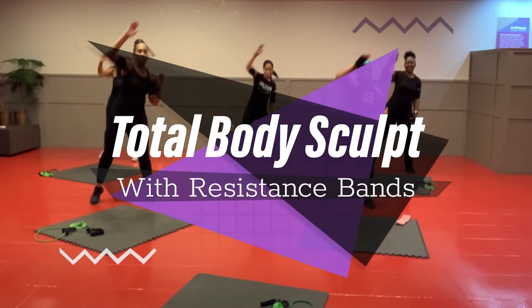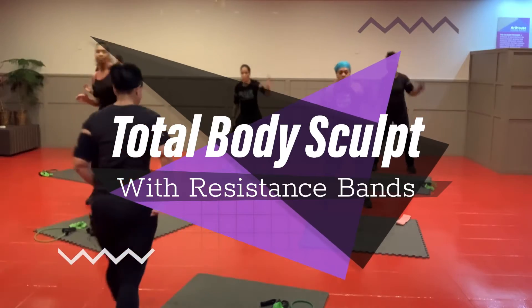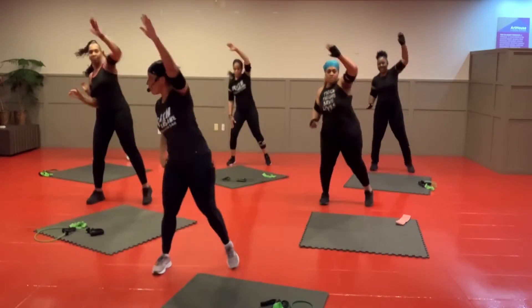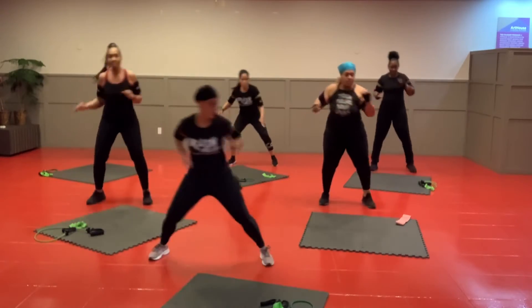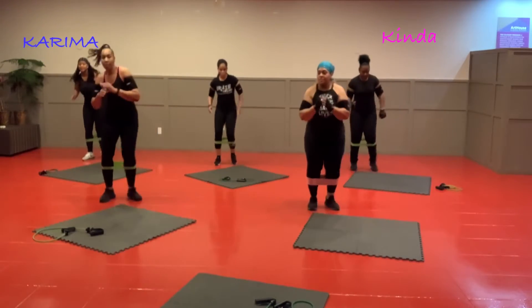Your health is your greatest wealth. Take the arm down in front of you, please. Push. More go. 8, 7,